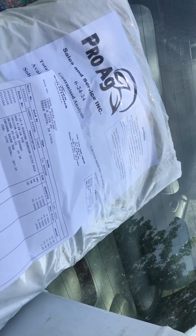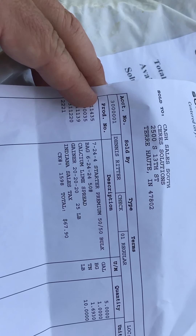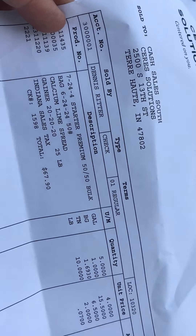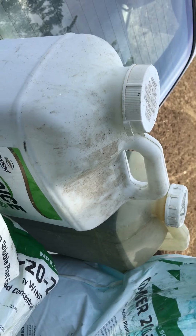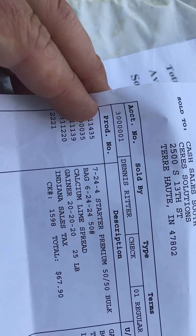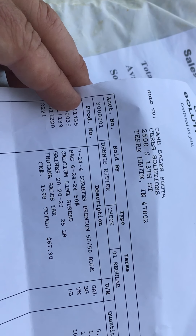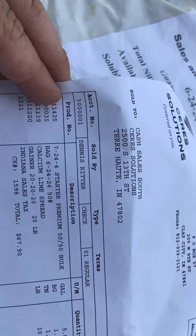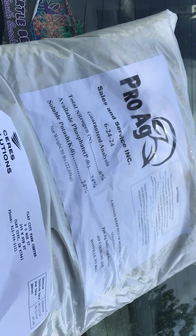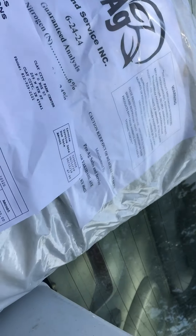Went to the co-op — Serious Solutions, I call it the co-op, that's what it used to be. Got some starter, that's the liquid I'll apply with the sprayer too. Also got a bag of 6-24-24: the 6 is nitrogen, the 24 is phosphate, the other 24 is potassium. Pumpkins tend to like phosphorus and potassium, so that's what we got.